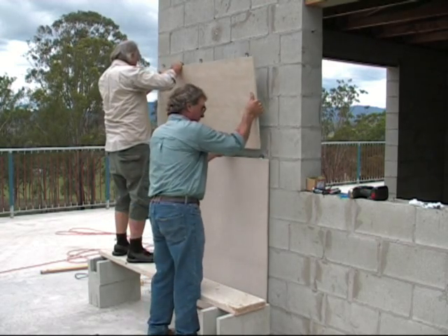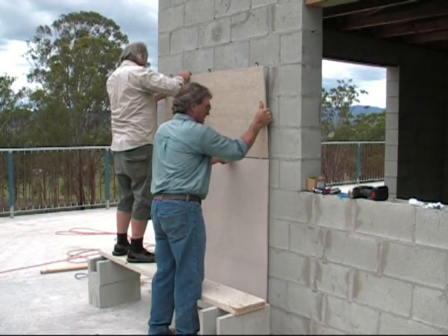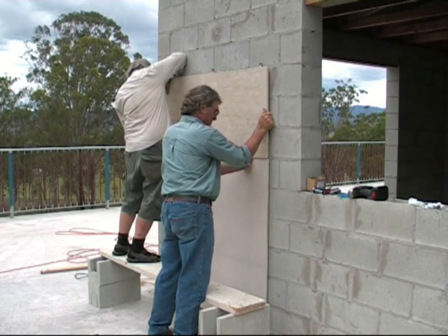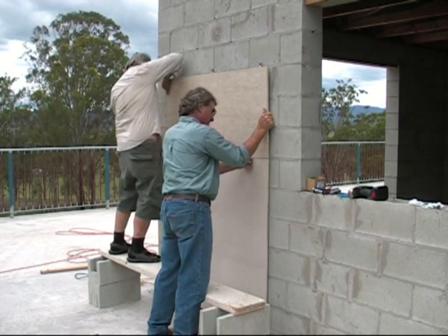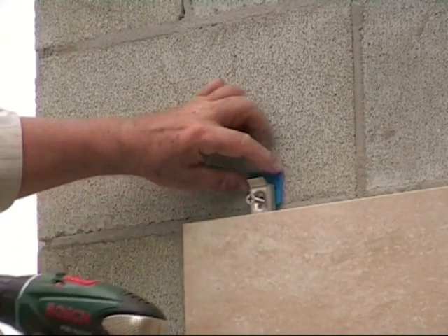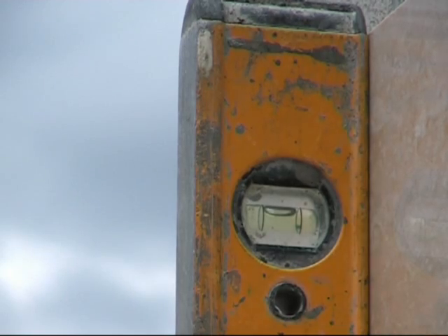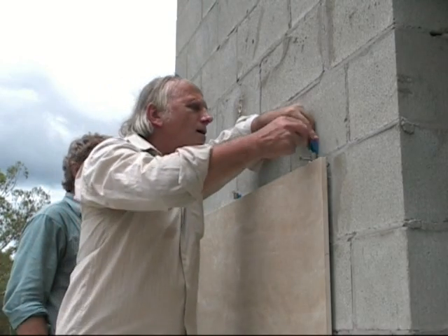We are installing the second panel — a 1200mm by 600mm by 15mm thick panel — onto the top of the clips of the bottom panel. The spacers to facilitate the 3mm joint are in place, and by the same process as before, we will secure and plumb it.